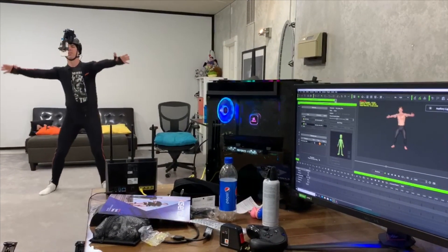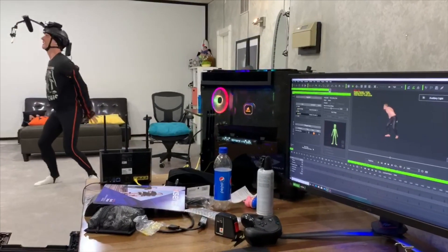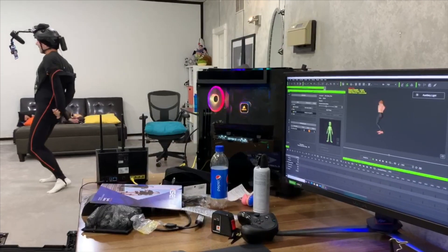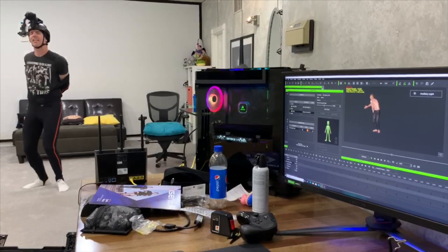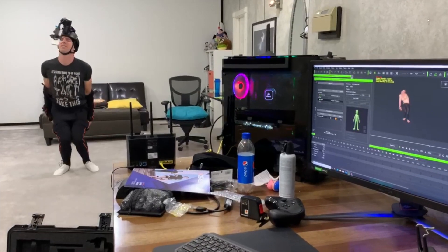Now all you're gonna want to do is just wiggle like a snake. Just slid it. And just slid it. That's the way to go. And then, once you've got that, you can just kind of fold yourself up real good.